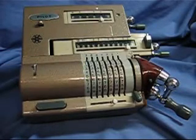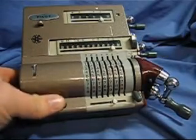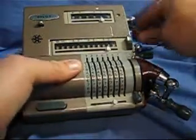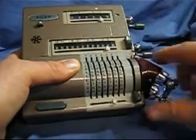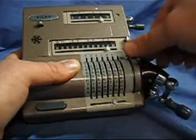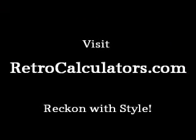Now, if I want to put things back the way they were to start a new calculation, I can bring the carriage back, turn this crank back to zero, turn this crank back to zero, and then slide the sliders back up so they're all at the zero position. And that's about it.